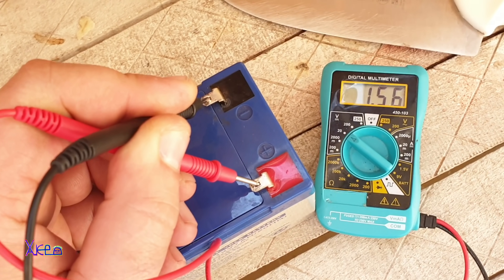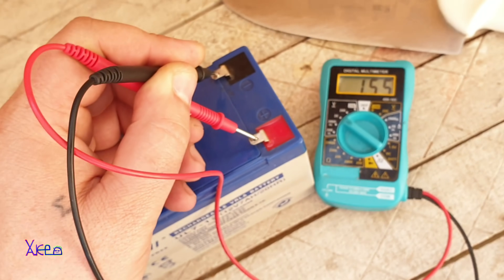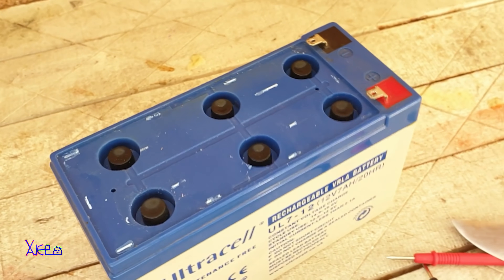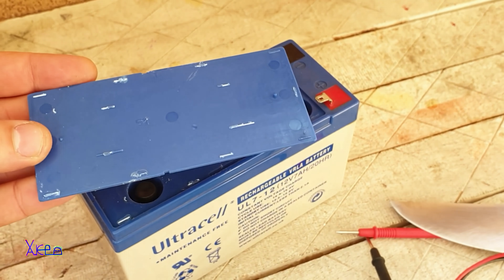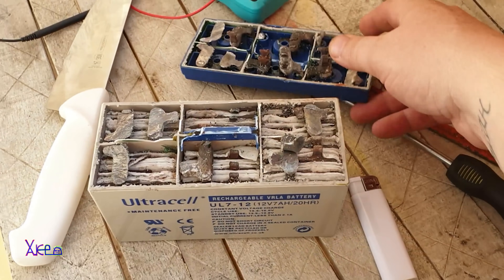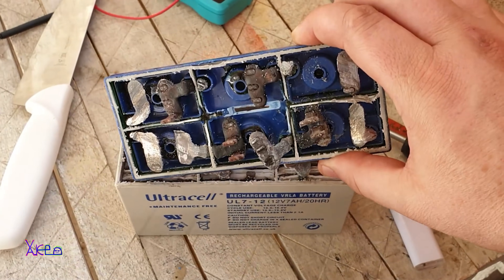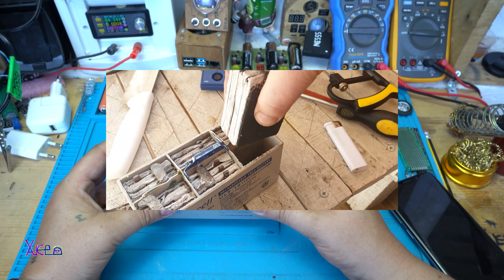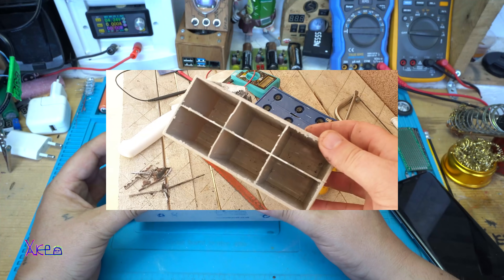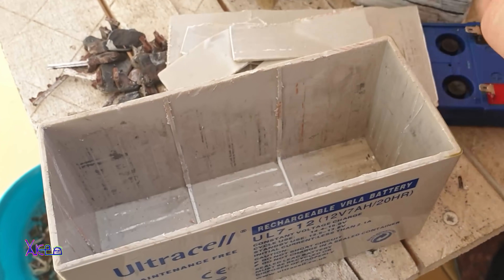Before I open the battery, on the voltmeter you can see that this battery is dead - it's giving 1.5 volts, which is very bad. The first thing I need to do is open the battery, and I need to be very careful. Please, if you do this project, use gloves and use protection for your eyes. I will show you how to open the battery using only a cutting knife. When you open the battery, be careful with the lead acid, which is very dangerous. Be careful while pulling out the lead cells from the plastic box and cleaning up.